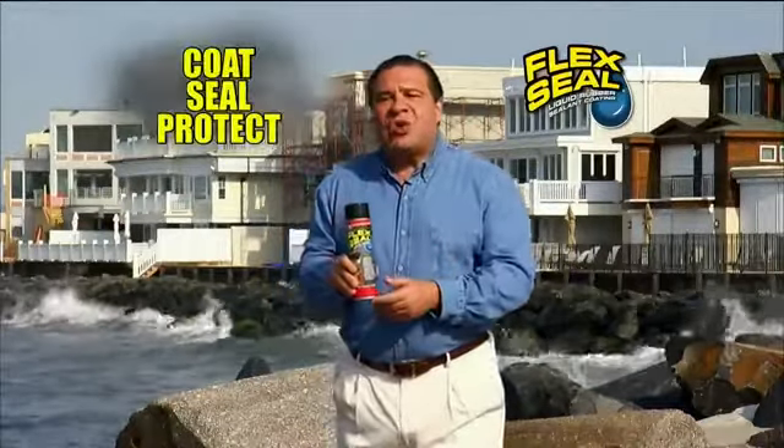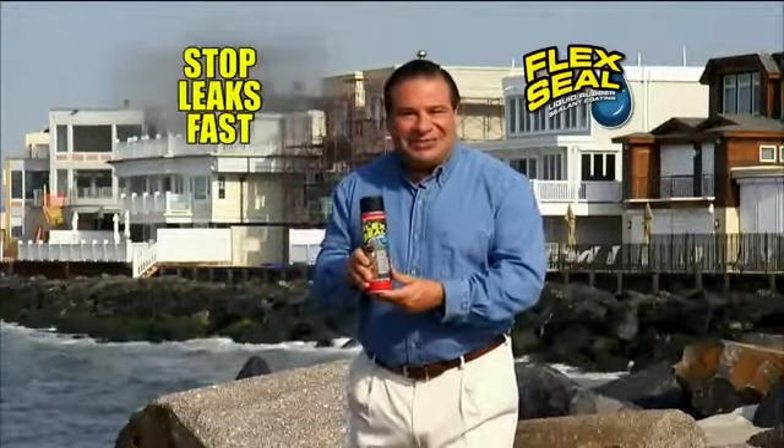Hi, Phil Swift here. This storm season you need Flex Seal, the easy way to coat, seal, protect, and stop leaks fast.